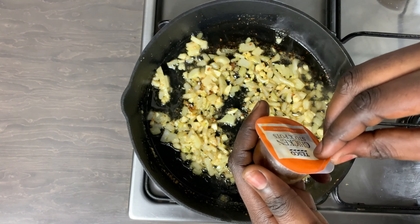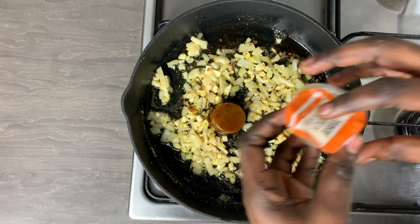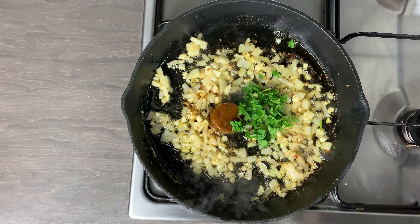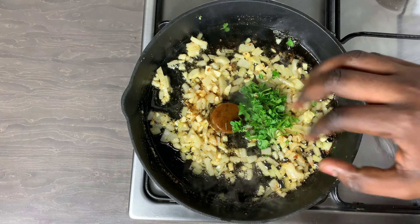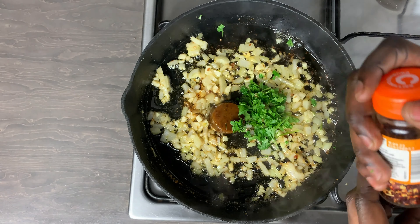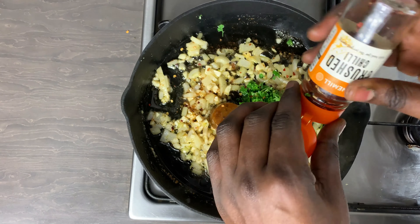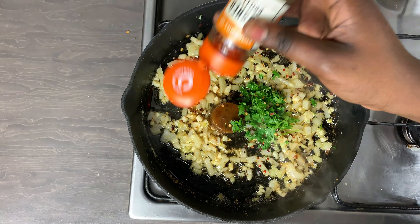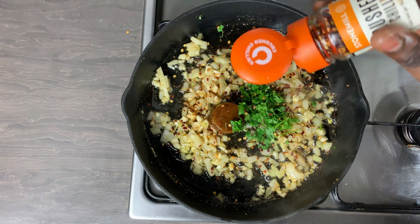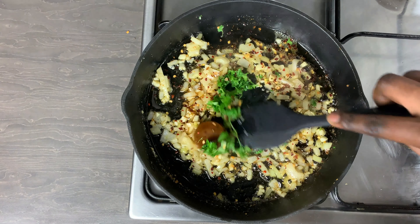After a minute I am adding in my chicken stock — you can add any other stock of your choice but I really like this one. I'm also adding in some fresh parsley — you can use dried parsley if you don't have fresh — and then some crushed chili for a little bit of heat. You can omit this if you don't like heat, or add more or less. You can also add more vegetables if you want, but I like to keep this very simple.